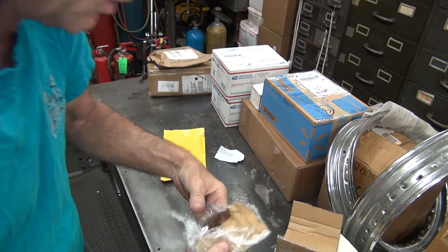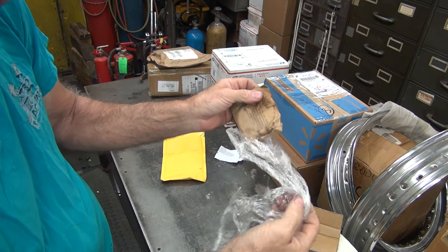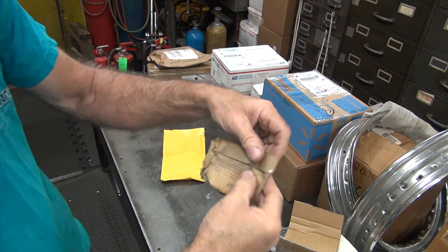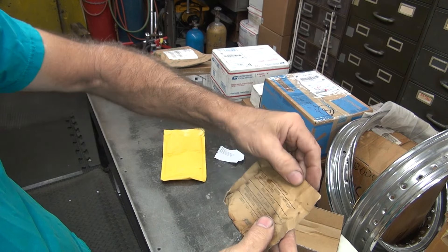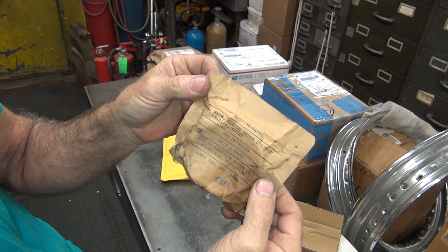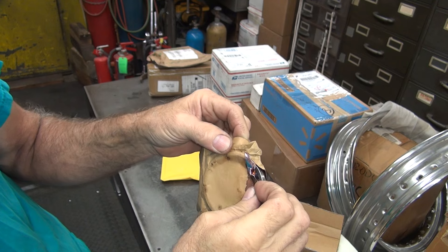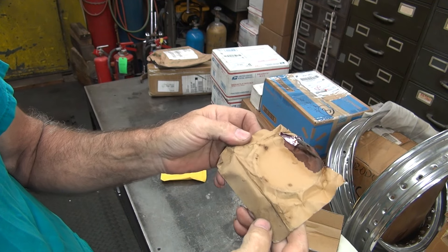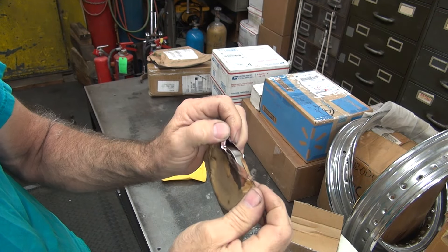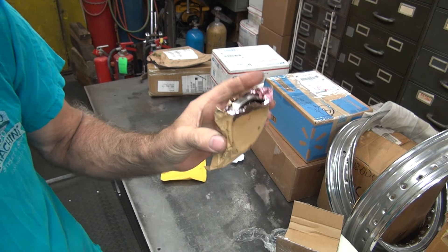Oh, looks like a bearing race. Must be for an early bike - 30s. Let's see what we got here. Clutch dry sprocket bearing outer. Yes, nice part. I'll show you in a minute.